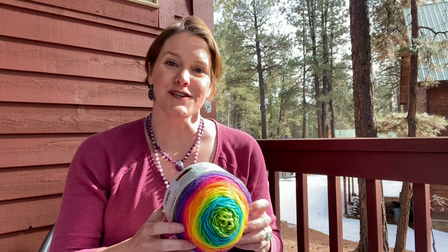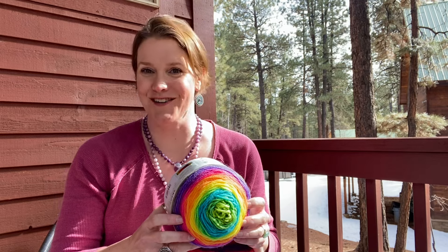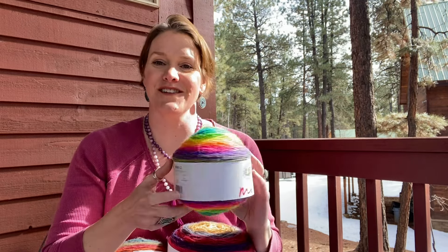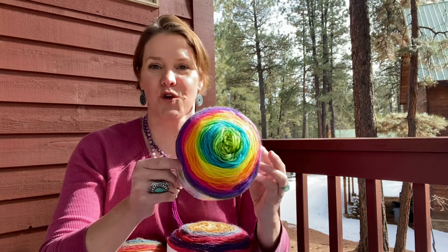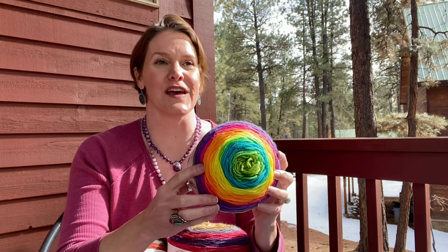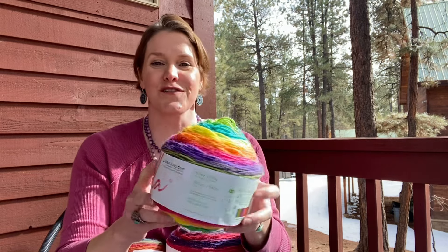Hi, I'm Susan Kennedy of Pretty Peaceful and I'm out here on my front porch today, a beautiful kind of spring-like day, to show you 12 crochet project ideas for Lion Brand Mandala yarn. I'm holding the Gnome colorway here and Lion Brand Mandala yarn — ever since it came out I've been such a huge fan. I think I've made over 100 projects with it. It's just really lovely to work with.